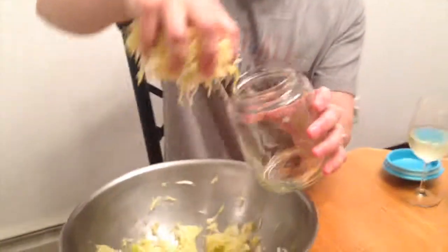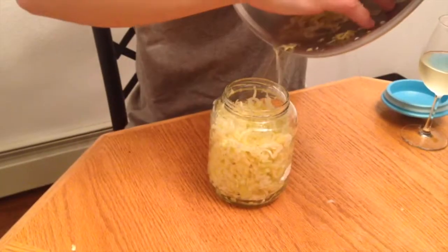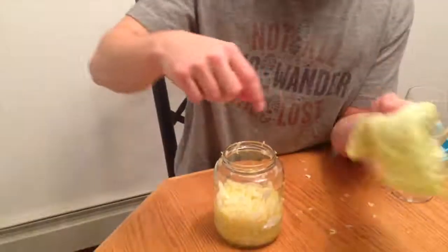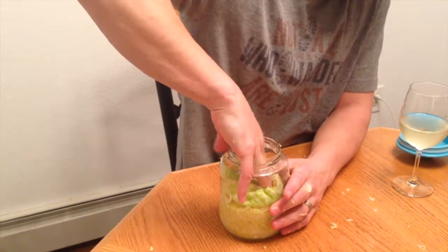Sauerkraut is easy. Take the jar and fill it up. That's the hard part of the job. Here's where our big leaf that we saved comes into play — this is gonna sit right on top and be our little cabbage blanket.